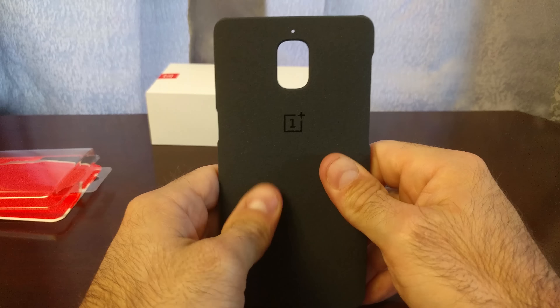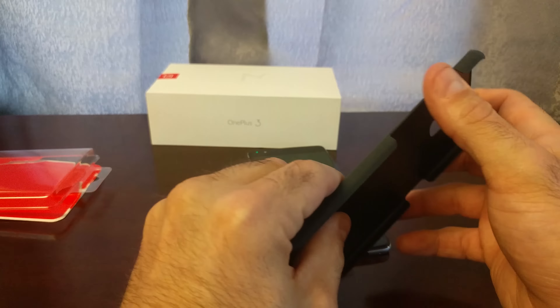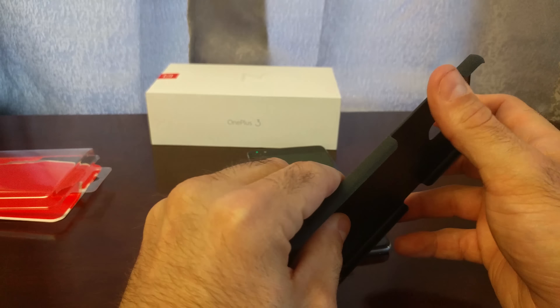You can see the OnePlus logo right there, cutout for the camera, speaker. Like I said, it's just a shell. It is plastic, but it does have that sandstone feel and it is quite grippy. It's not quite as rough as the original sandstone on the original OnePlus — I remember being afraid I was going to scratch things with it — but this doesn't feel quite like that. There are cutouts for your volume rocker, your power button, and that awesome priority switch.